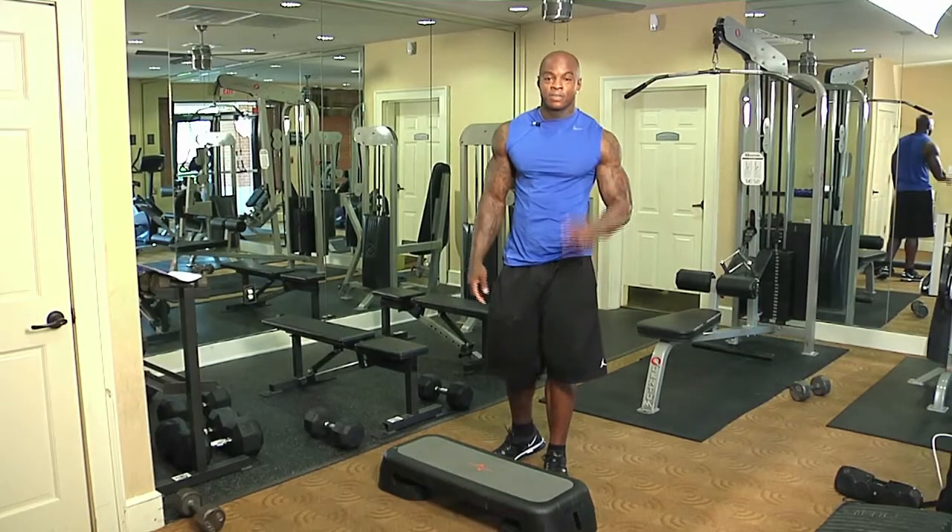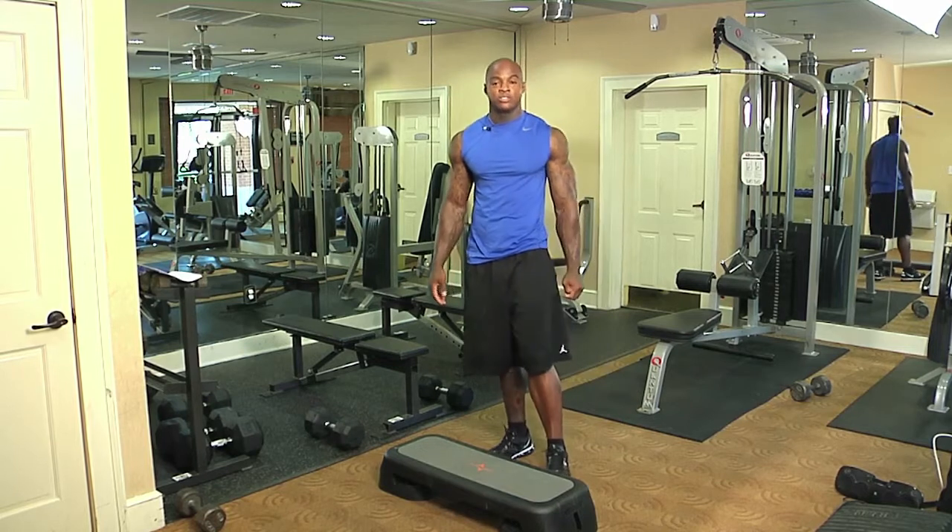My name is DaShaun Johnson. That's two key ways to work your thighs while using the stairs.